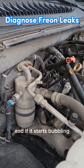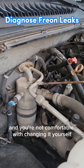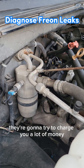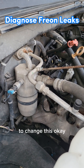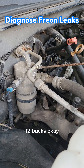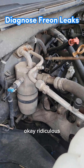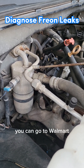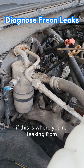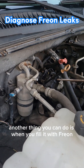If it starts bubbling, you know it's leaking. Now, if yours is leaking like this and you're not comfortable changing it yourself and you take it to a shop, they're going to try to charge you a lot of money. The part for this particular vehicle at the auto parts store is like 12 bucks, so if they try to get you for $250–$300, that's ridiculous. You can go to Walmart, and the package comes with a little tool to unscrew and replace it yourself.